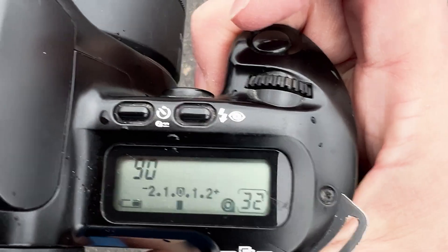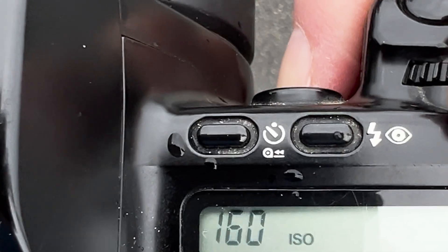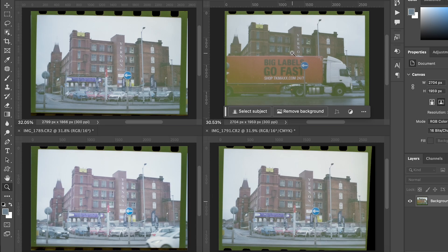For the sake of science, I'm going to bracket an exposure of the mill here — at correct exposure, one stop over, two stops over, and three stops over. I'll use the ISO to get the third stop: I'll tell the camera the film is actually an 80 ASA film rather than 160, which gives that extra stop. Looking at the four shots: top right is box speed, next is one stop overexposed, bottom right is two stops overexposed, and bottom left is three stops overexposed.